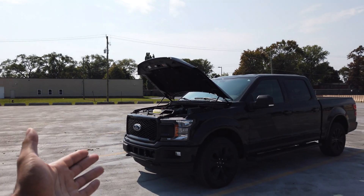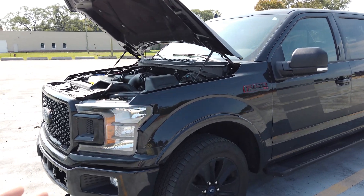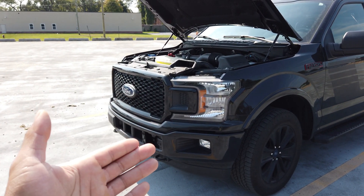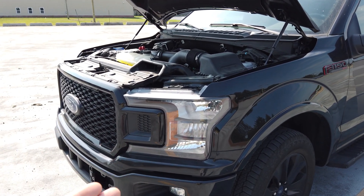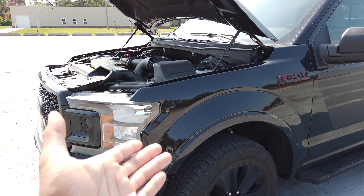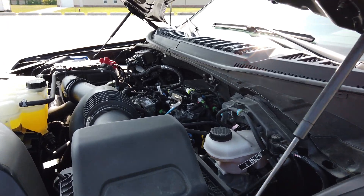The 2.7 liter EcoBoost found in the Ford F-150 has a two-piece engine block, and the question is: does that two-piece engine block design make the engine weaker or stronger? I want to talk about this because I've been doing a ton of research on the 2.7. I did a video recently talking about the engine block, saying it's probably not really built like a diesel just because it has compacted graphite iron. I pointed to the fact that it has a two-piece engine block, which made me question the strength of the engine a little bit.